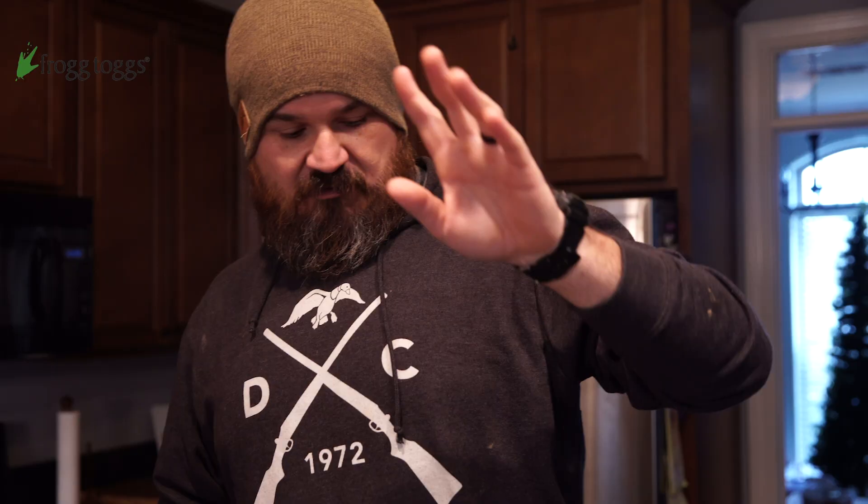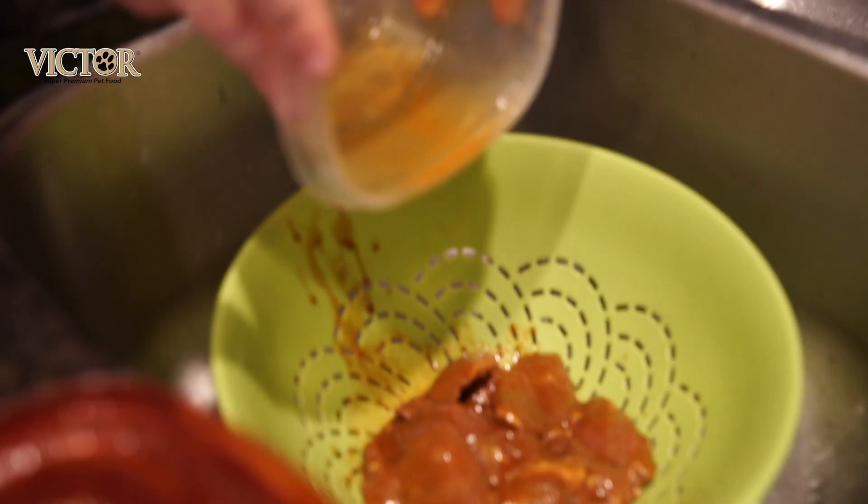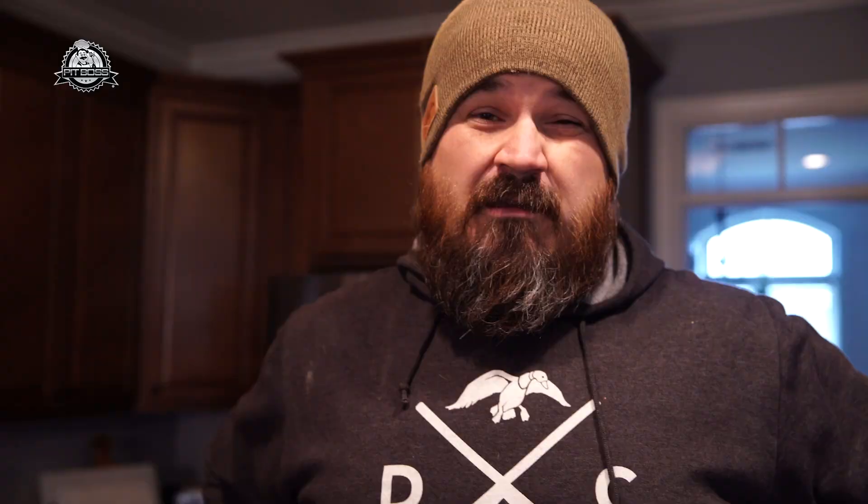We've got our ducks. I marinated them — put them in a marinade this morning. It's a combination of Worcestershire sauce, low-sodium soy sauce, some Hardcore Carnivore Amplify — which is like a seasoning salt to get some more salt in there — and some cayenne pepper. I'm going to strain them out. These are all green-winged teal. For those of you that hunt a lot, you'll know we've got the premium of the duck-eating world right here. Green-winged teal — whenever I get asked my favorite duck to eat, it's either green-winged teal or Woodies.